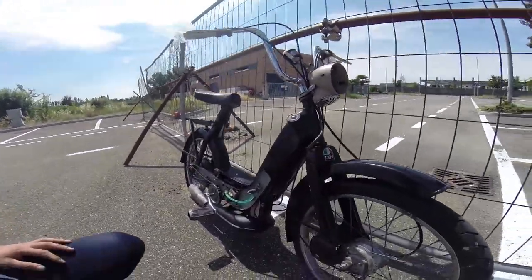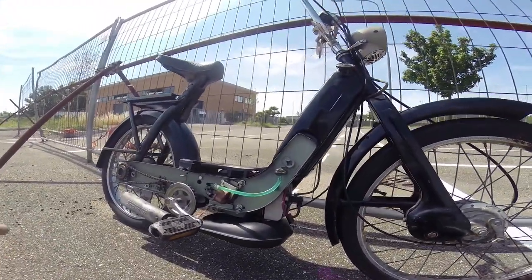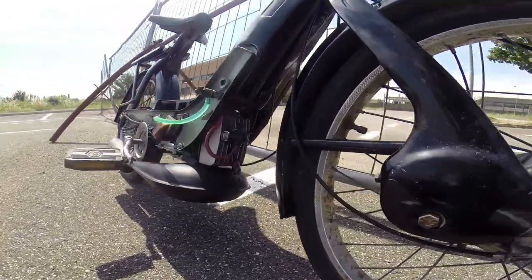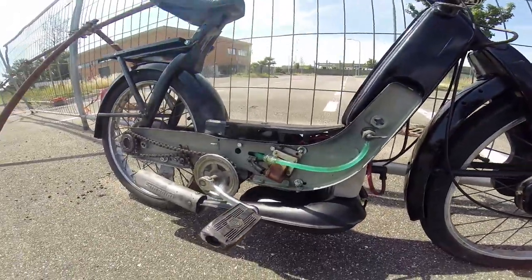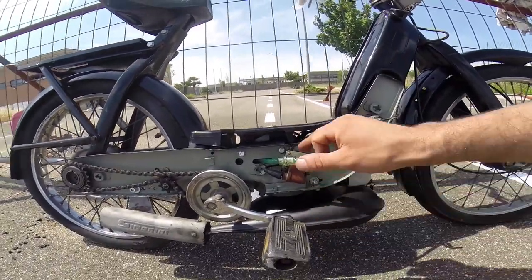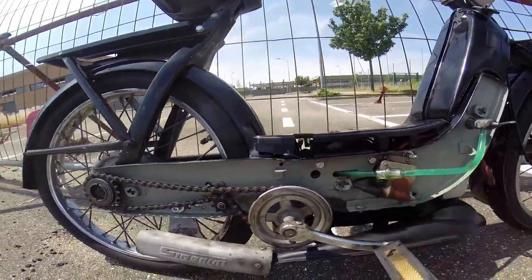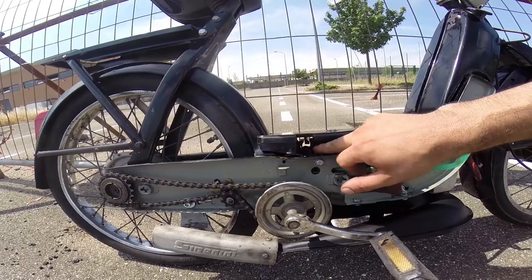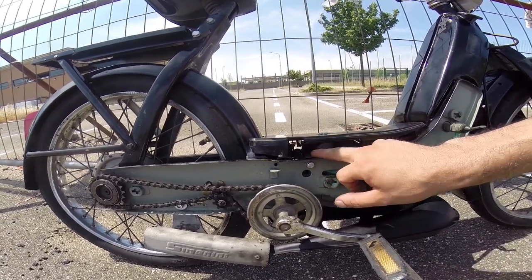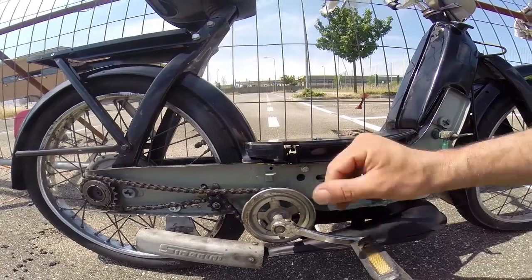Here we are — for maybe the first time we will run the Ciao moped with all the modifications I made. Everything is ready for the test run. I just want to add some information: you may see a small fuel leak, because the first time I mounted a 13/13 carburetor but it presented too many problems with the fuel tank.